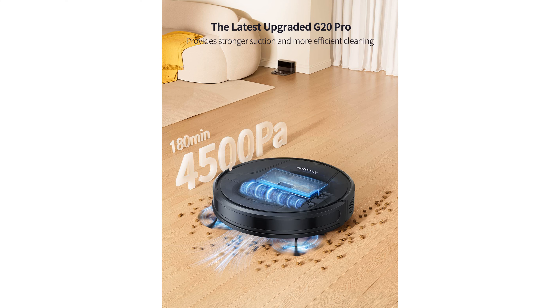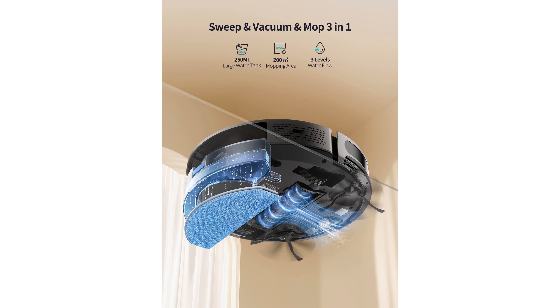The vacuum is well-equipped with 23 sensors to navigate efficiently, preventing falls and collisions, and ensuring furniture and walls remain unscathed. Featuring a compact design, the G20 Pro Robot Vacuum can easily clean hard-to-reach areas.